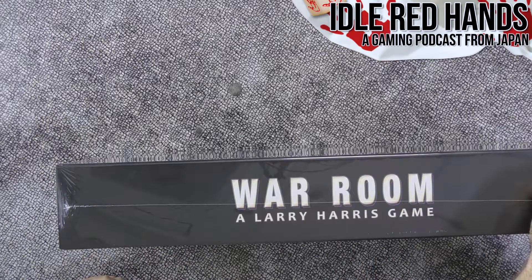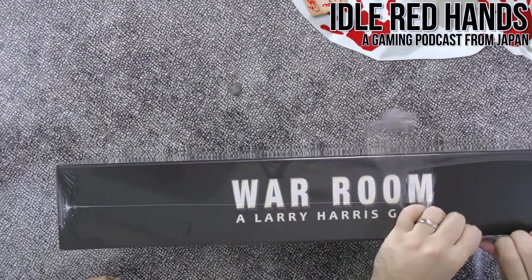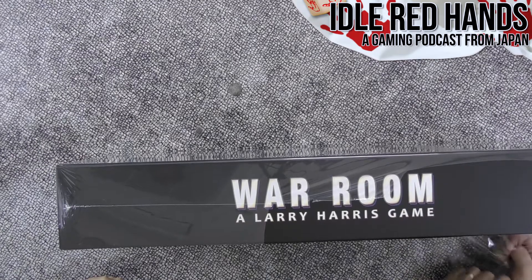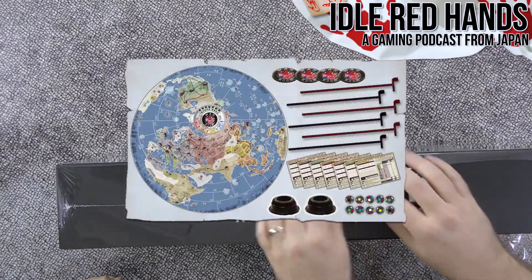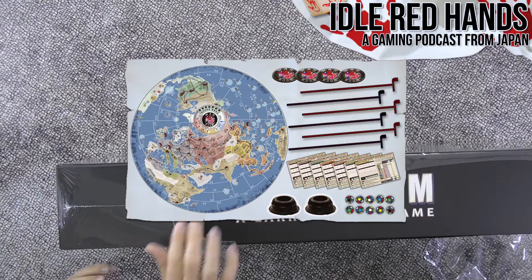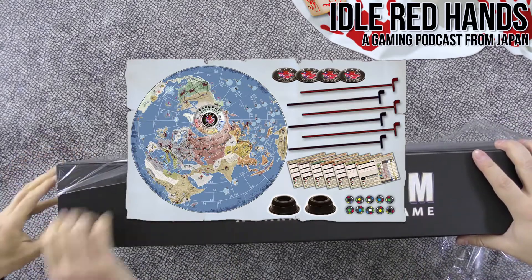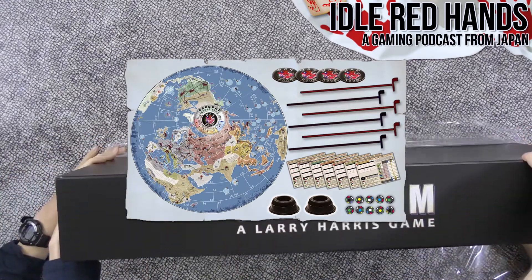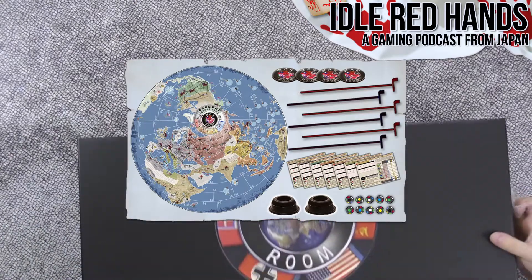It's available on the Nightingale website — you can get both the regular and signature editions, though the signature may be sold out. They also have an expansion that gives you dice shakers, and the sticks that actually move tokens on the map — like the kind you see in real war rooms.